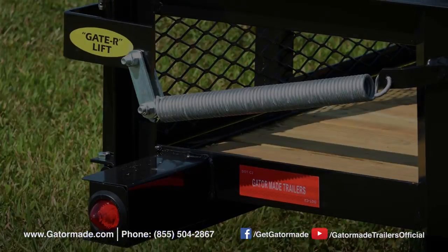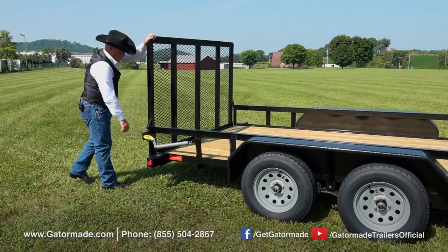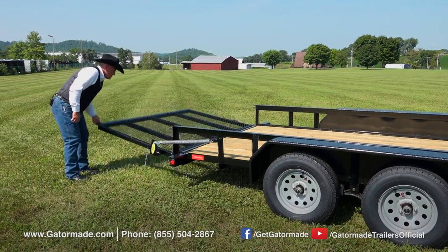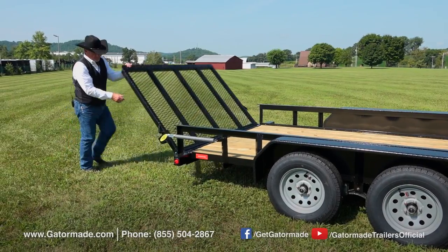The Gator lift assist on the tailgate makes loading and unloading your equipment exceedingly easy and safe. This system is simple, safe, and immensely effective, and it's included as standard equipment on this trailer.